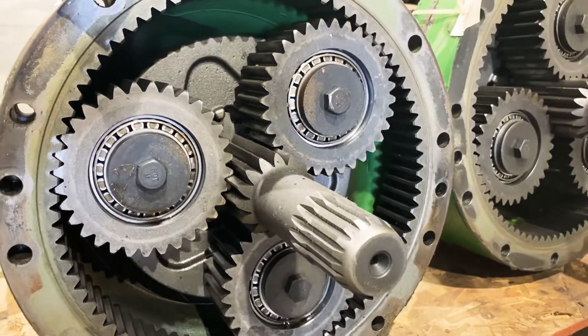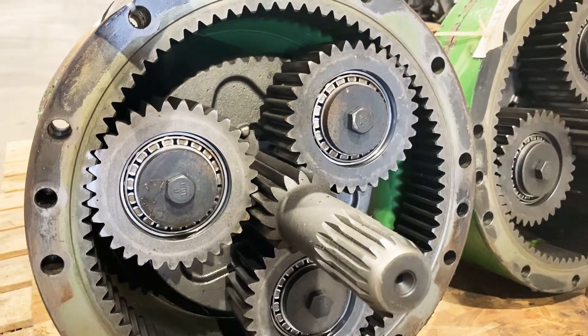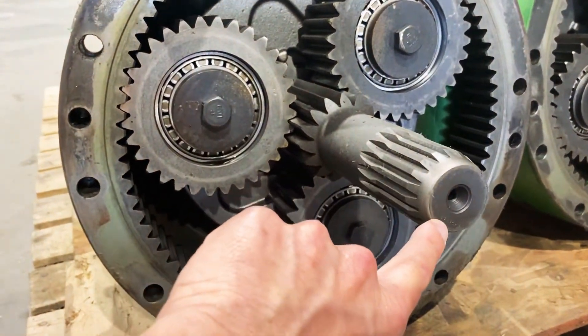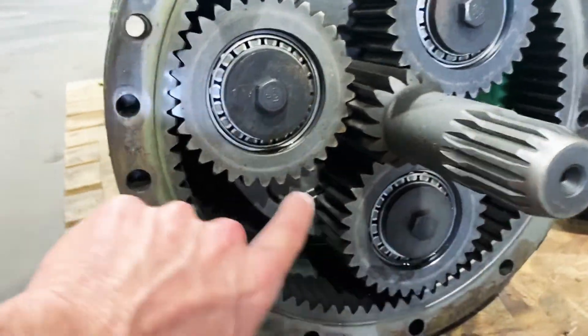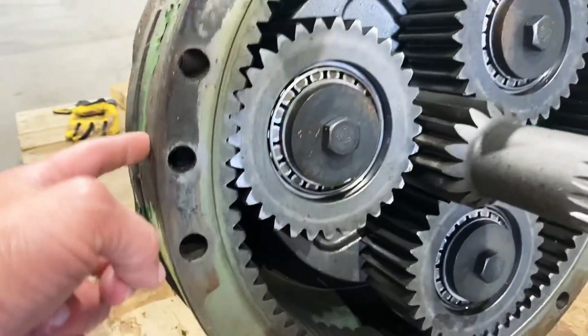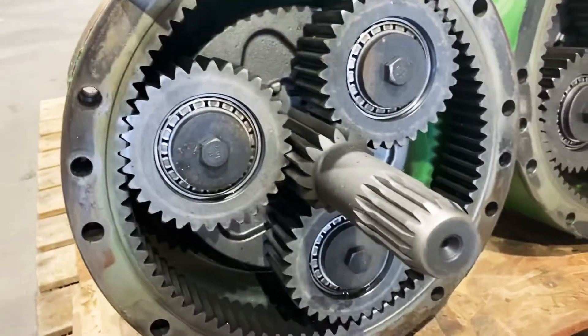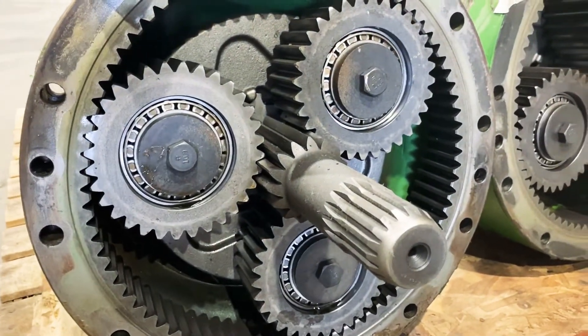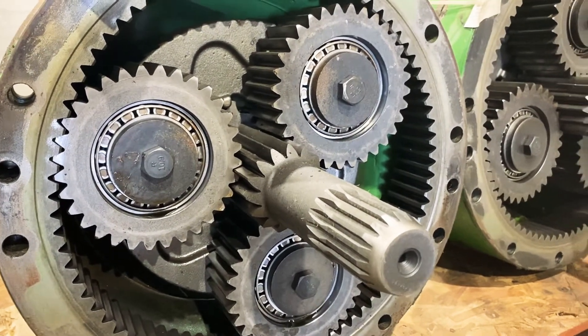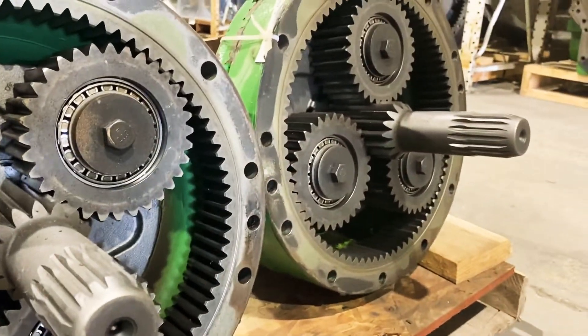There are some serial number breaks and also some upgrades. The easiest thing to do is use your tractor serial number, or if you have it apart, there's going to be a number on the end of the pinion shaft, and there's also going to be a number here. The ring gear number is on the outside, but it's typically very hard to find. So if we have the pinion shaft and planetary gear numbers, we can figure out the rest for you.